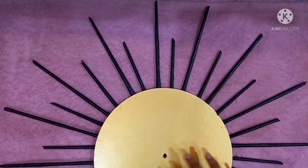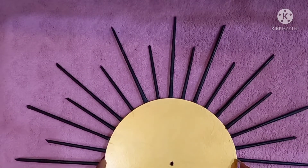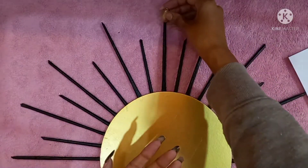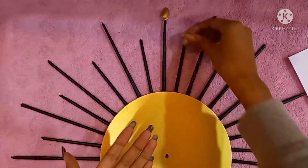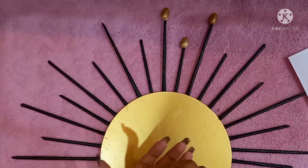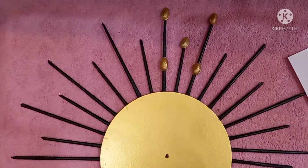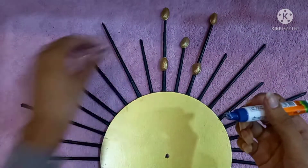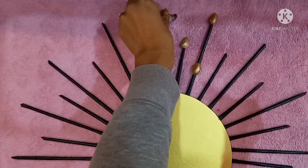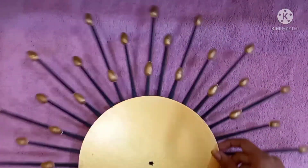Wow, it's almost done! Now let's decorate it with the pistachios. I'm decorating the way I like and you can do it the way you like. I'm sticking the pistachios using Fevicol. Stick all of them the same way all around the board so it looks something like this — looking so beautiful!